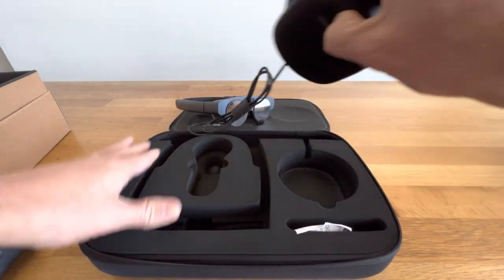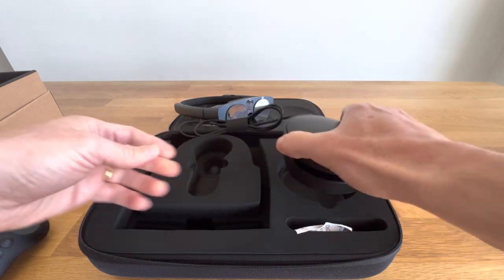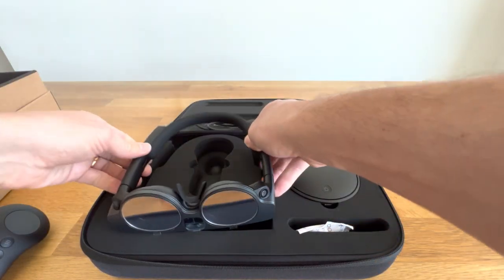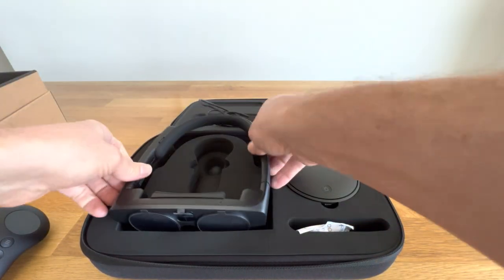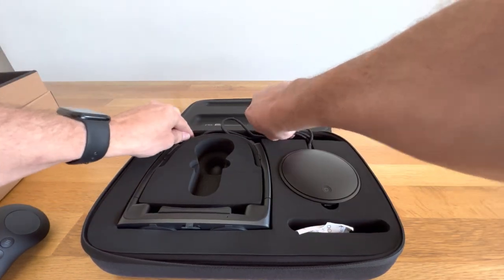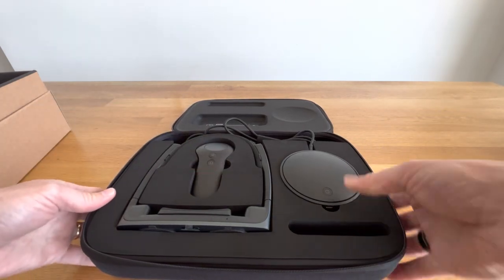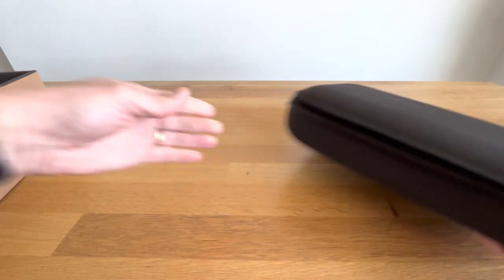And then the puck. Nice. That looks really good. Easy to carry around, nice case for it. Get it in the right way — much easier, much better. Controller back in, then put that closed.